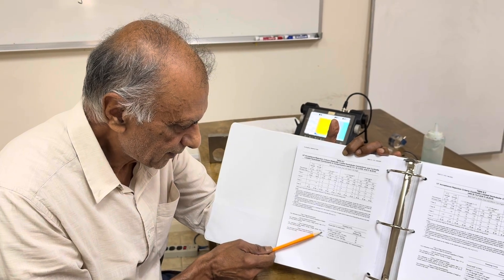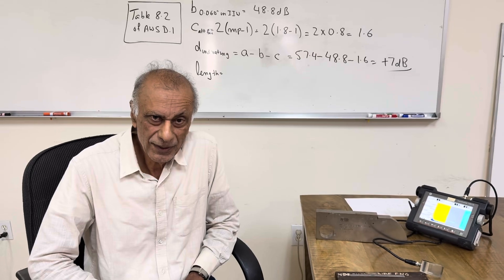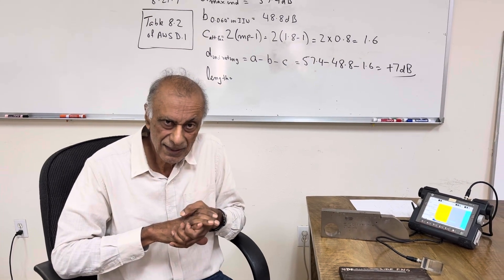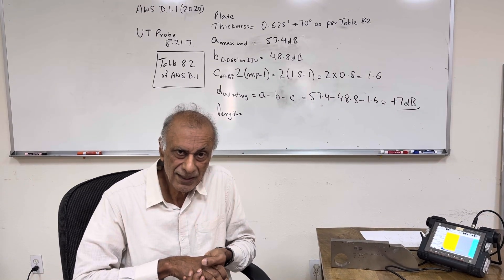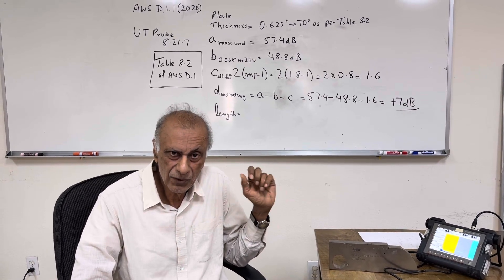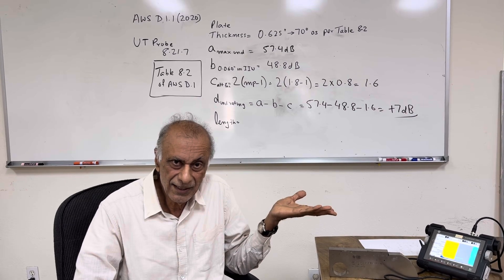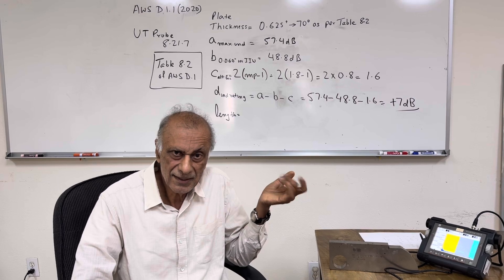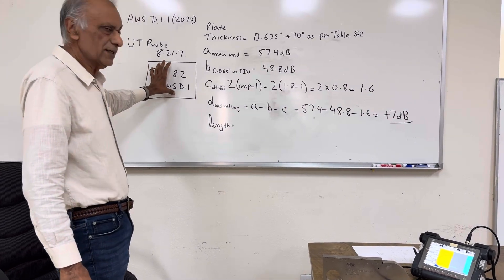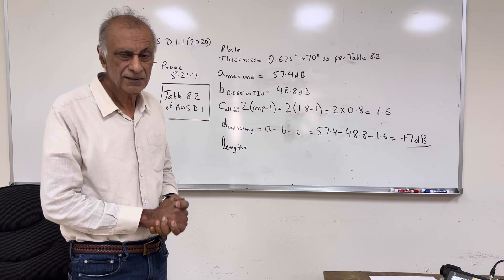Back in Table 8.2, we are in Class C with a length of 0.8 inches. The table states that any indication in this category having a length greater than 2 inches shall be rejected. Our length is only 0.8 inches, so this indication is acceptable. To recap: get the IIW block reference gain (B), scan and get the indication gain (A), measure the sound path for the attenuation factor (C), compute A minus B minus C, go to Table 8.2 to find the class, then measure length for Class B or C to determine accept or reject. Thank you very much — I followed Table 8.2 of AWS D1.1 2020 edition, and you have to go by the book.